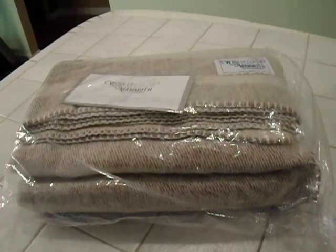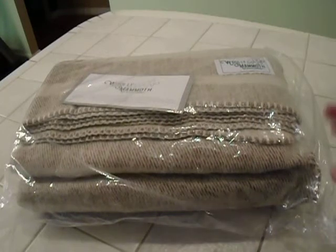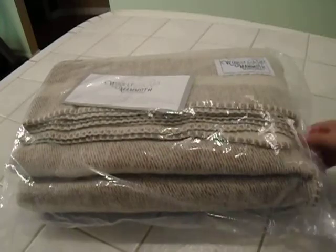It's 80% virgin merino wool with some acrylic added to the warp and weft. It's woven using a twill weave, so it's full of loft and softness. It's got a brushed finish and some really nice edging — it's double stitched.